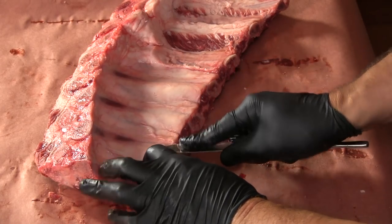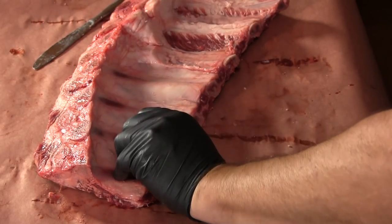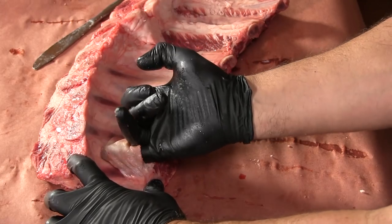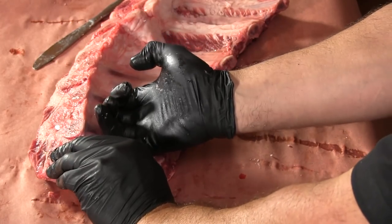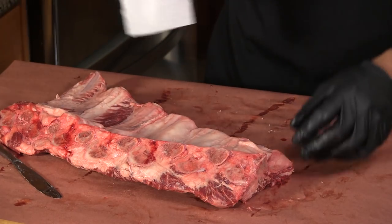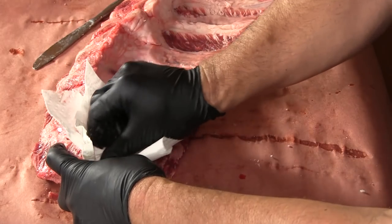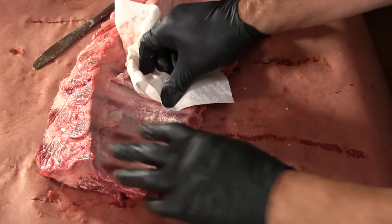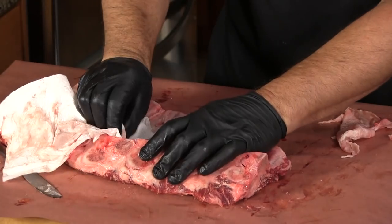I'm just going to take the butter knife and put it under the membrane there. I like to get it just open enough to where I can get my little finger in there and then just walk it open. I want to work that membrane around to where it loosens up. It's not uncommon for this to tear a little bit, like on a rack of pork ribs — sometimes you get lucky, sometimes you don't. Use a paper towel to just pick up the stragglers.